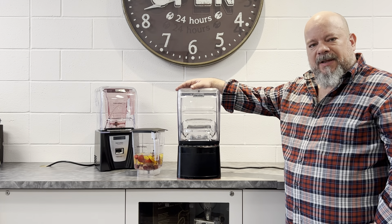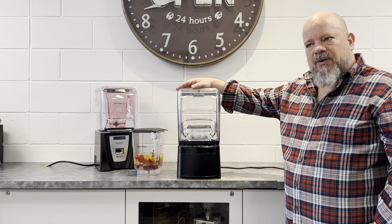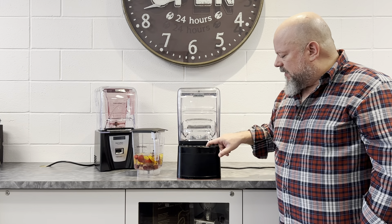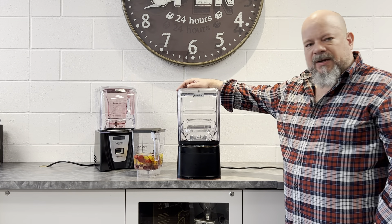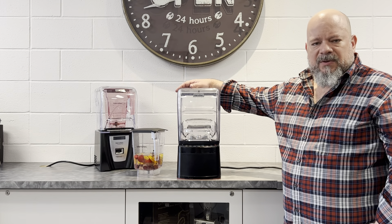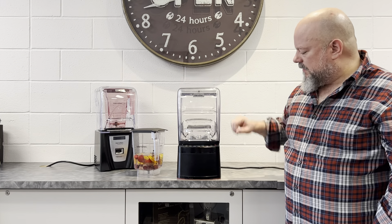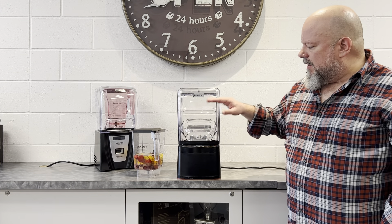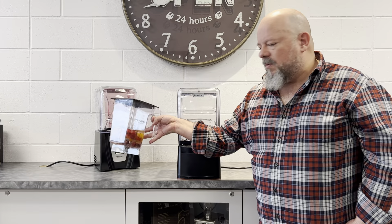I want to do a quick blend cycle on the Blendtec Stealth — I think it's really worthwhile hearing the unit run. I can turn the blender on right now and you can see it's running on speed seven. That's two speeds lower than the maximum, but you can hear how nice and quiet it is. A large part of the noise will come from what we're blending inside.